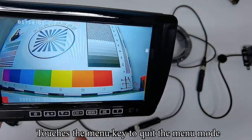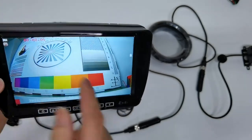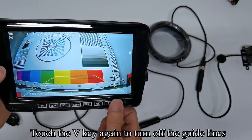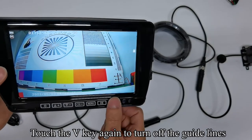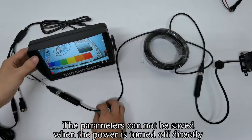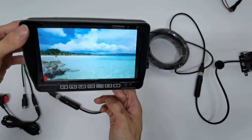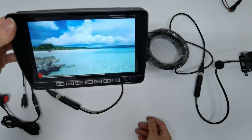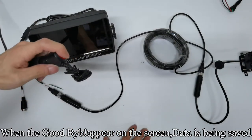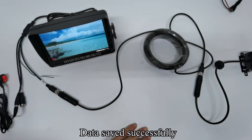Touch the menu key to quit the menu mode. Touch the OK key to turn on the record. Touch the OK key again to turn off the record. Touch the V key to turn on the guidelines. Touch the V key to turn off the guidelines after you adjust all the parameters. The parameters cannot be saved when the power is turned off directly. Now turn on the monitor's power. Long touch the power key. When 'GOODBYE' appears on the screen, data is being saved. Turn off the monitor's power and power on. Data saved successfully.